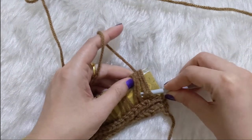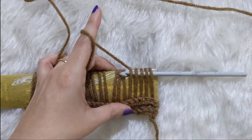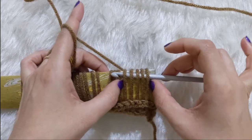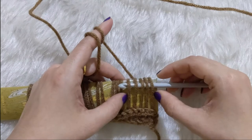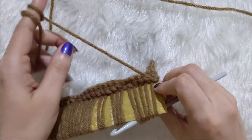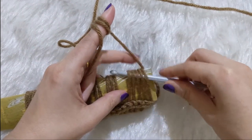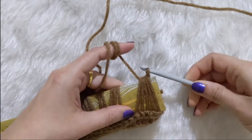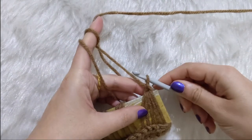Insert your hook into the first five loops. As I mentioned, the broomstick lace stitch is a repeat of five stitches together — five stitches together make one broomstick lace cluster. Go into all five of these loops, yarn over, pull one loop out through those five loops, and chain one.